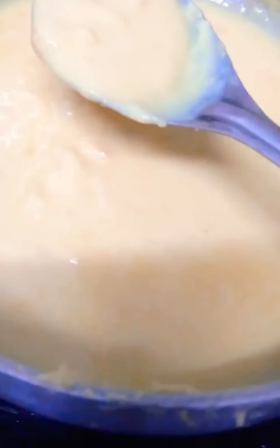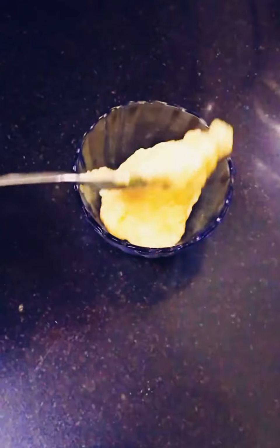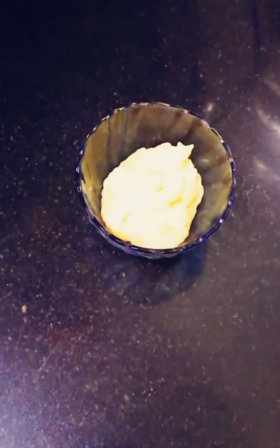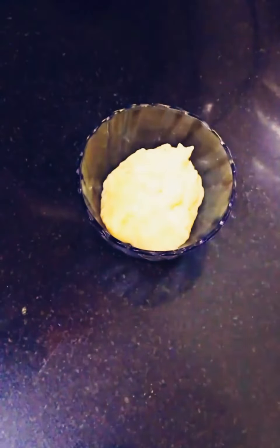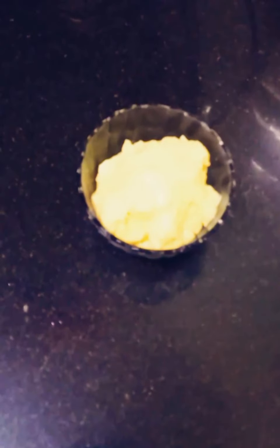Once it cools it will become more thick. Now serve your rabdi — if you want, you can keep it in the refrigerator for a couple of hours and have it as cold rabdi.